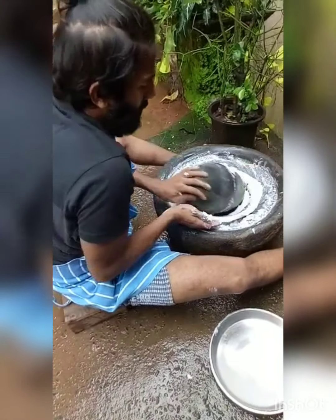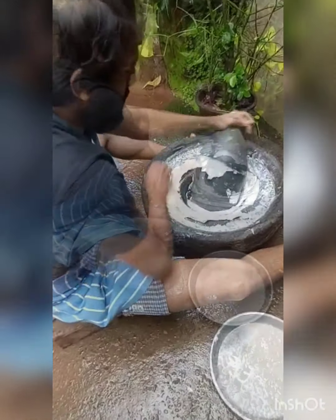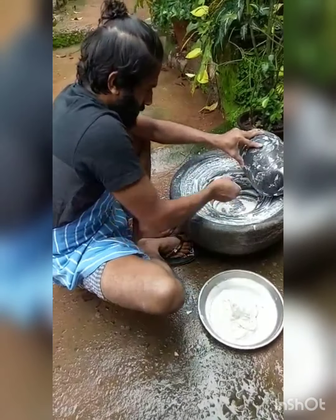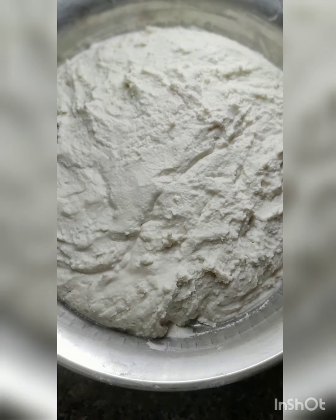Grind on a milling stone, which is also called rogero, or on a grinder with limited water for a thick and smooth paste. The batter is ready.